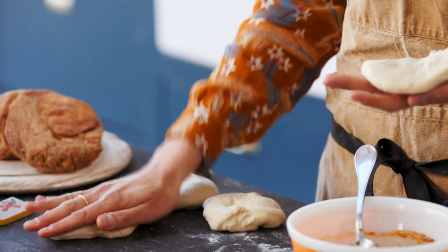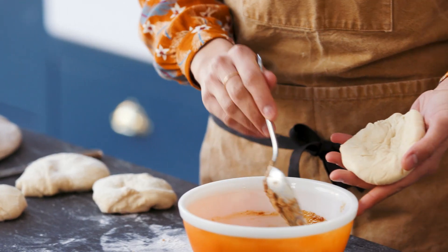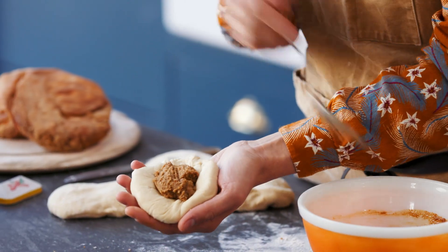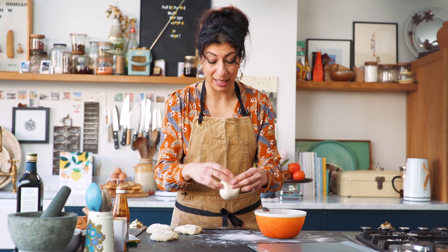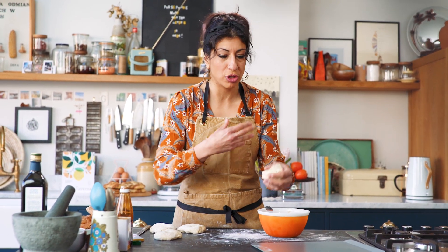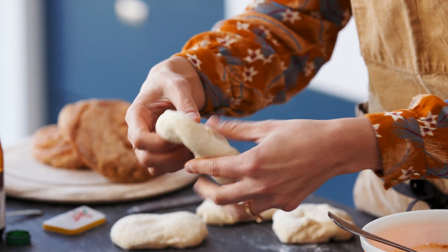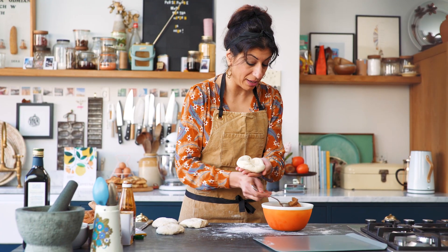First thing you do: divide your dough into four and just put it in the palm of your hand — don't worry too much about perfection. Then just put a spoonful of the tahini mixture in the middle. Essentially what you want to do — they end up looking quite messy — but you want to get a really good distribution of the filling to the bread dough. So just press it down; you can feel that you're pressing that tahini within the dough.